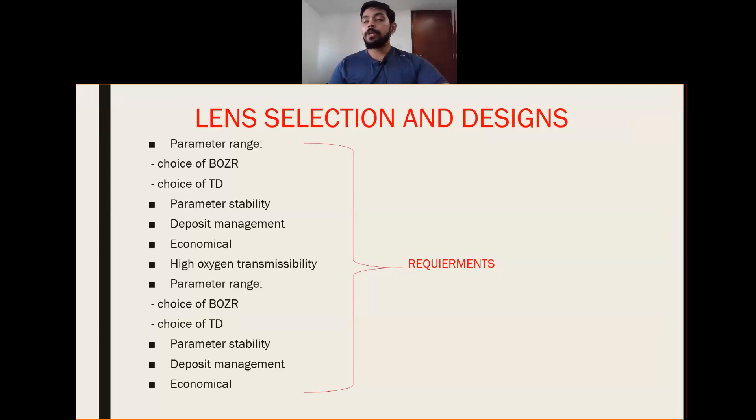We can use deposit management options — either prescribe a lens with low chances of deposition, or use a material which can be replaced easily and is cost-efficient so there won't be any deposits on the lens surface. The lens should be economical for the patient, have high oxygen transmissibility, and parameter stability should be maintained.